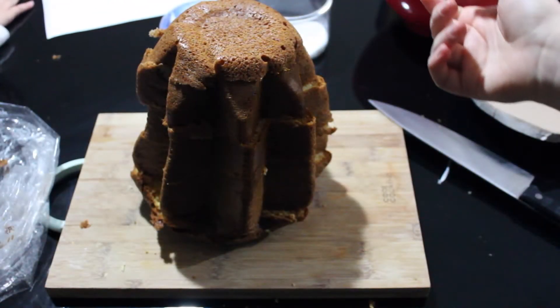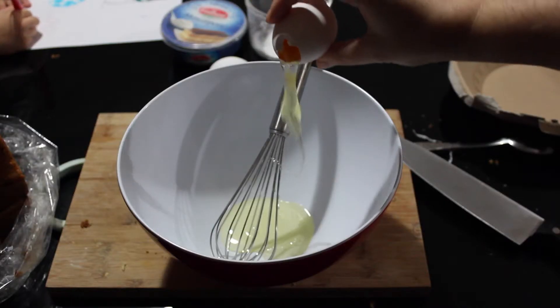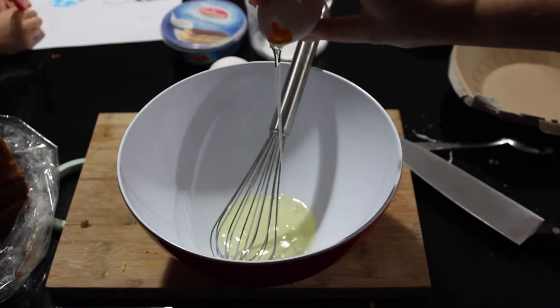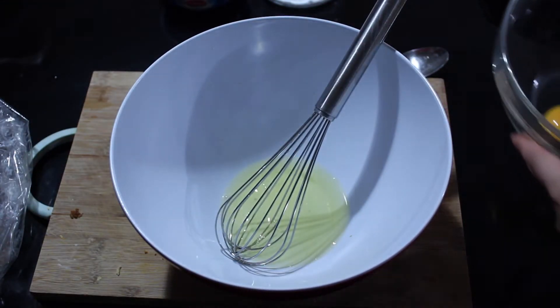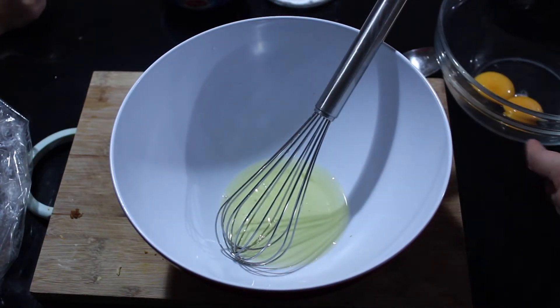We're gonna set this aside and prepare a mascarpone cream. For this we need to separate the egg whites. I separated the egg whites from the egg yolk, so now I'm gonna mount the egg whites first and then work with the rest.